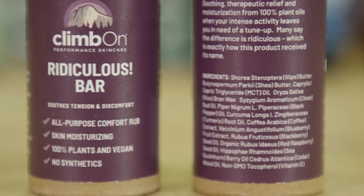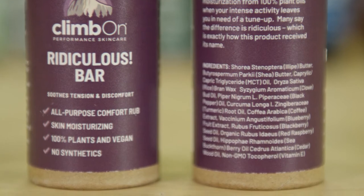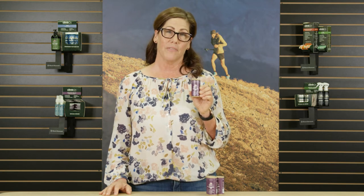What makes this product so special? It's 100% plants — that's it — which means it's vegan. Never synthetics, never GMOs, no fillers, no water, no alcohol. It's super concentrated and it comes in a compostable tube, which means it's safe for your family, your pets, and our environment.